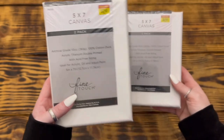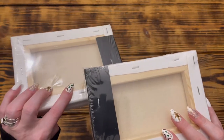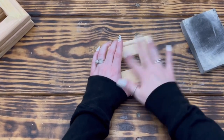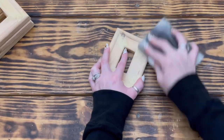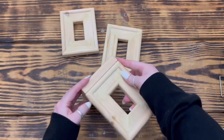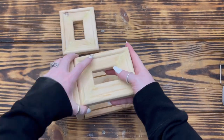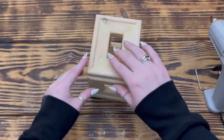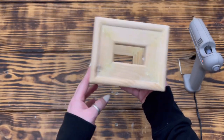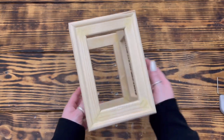Next I took two packs of five by seven two-pack canvases from Hobby Lobby and repeated the same steps to prep the frames. After the wood filler was dry, I took a sanding sponge and sanded down all eight frames front and back so that they were nice and smooth. When I had all the small frames sanded down, I used hot glue to glue them together in the shape of a cube by gluing the short sides together so that the cube was short and chunky. I used hot glue to create a square using the larger frames by gluing the long sides together so that it was a bit taller and skinnier.